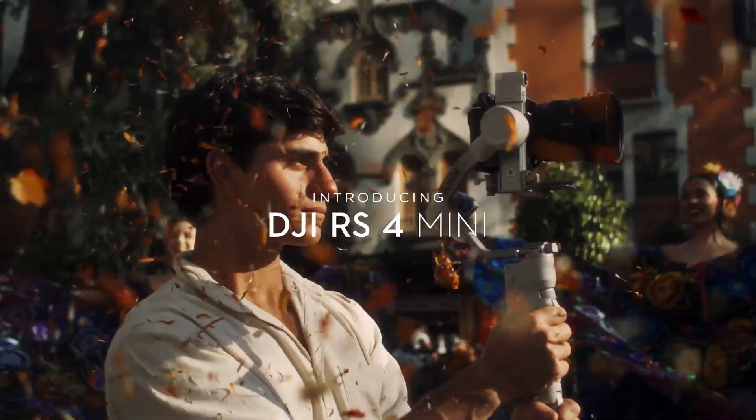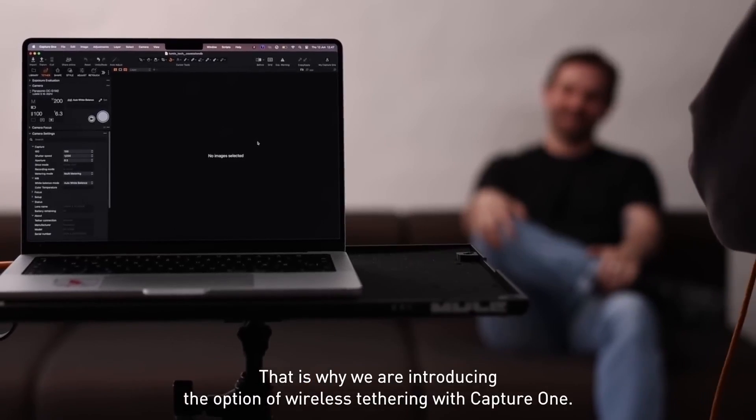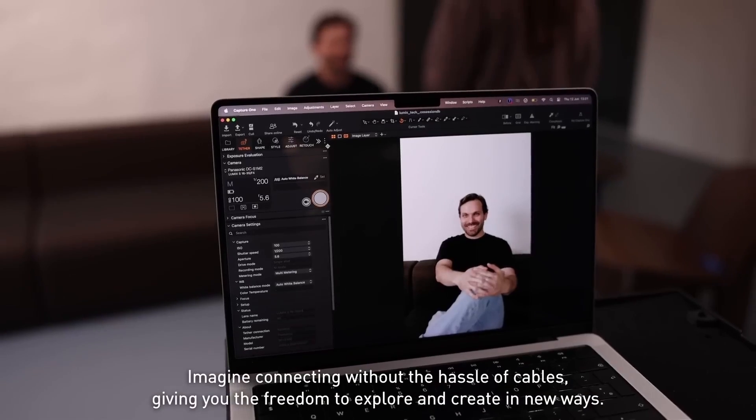Another important thing: DJI RS4 Mini Gimbal Bluetooth support. You can control Bluetooth on your camera and use recording features. Then Wi-Fi transfer — you can transfer files directly to Capture One software. If you have a tethering cable, you can do live tethering with Capture One software via Wi-Fi, connecting your camera directly.